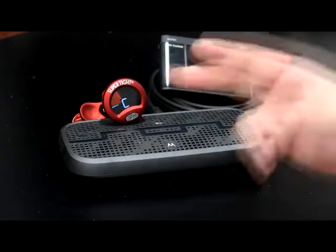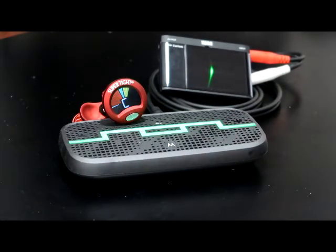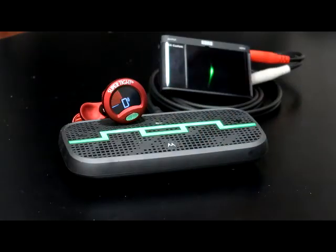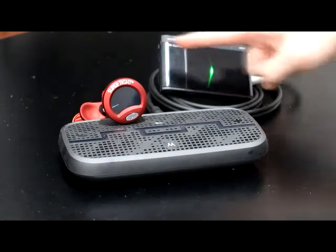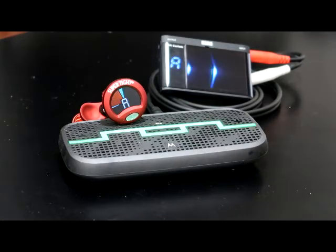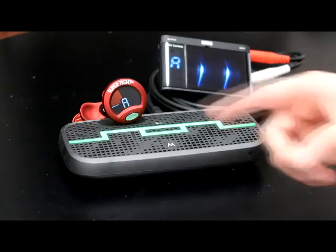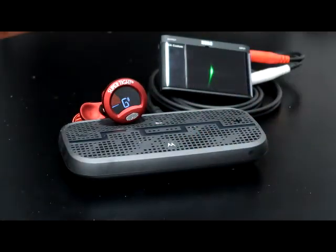The Snark picks it up. Now let's decrease it by one cent — A4 minus one cent. The Snark thinks it's still A4, but this tuner knows it's a little less than A4; you can see the graphics going this way. A4 minus two cents — Snark still reads A4. A4 minus three cents — now the Snark is picking up that it's not exactly A4 anymore.